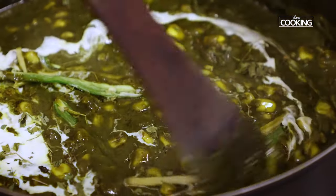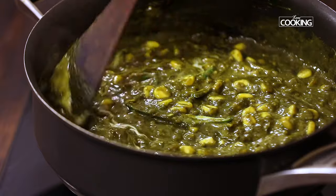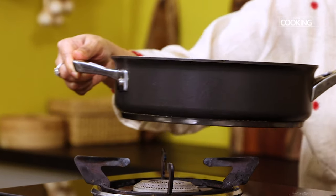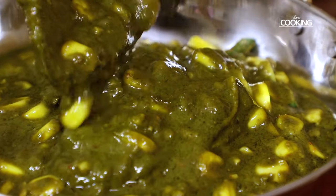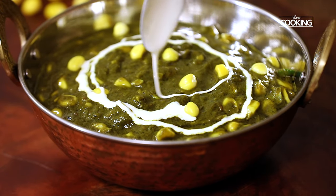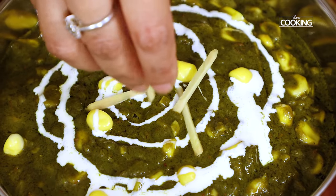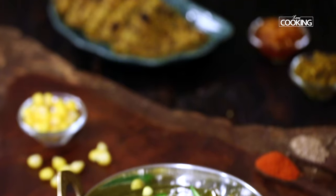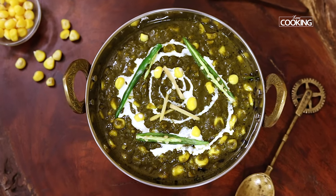The corn palak sabji is ready to be served. You can enjoy it however you like — with some nice rotis, fulkas, or chapatis. Make sure you serve it nice and hot. I've served it here with some nice teplas on the side. This is a very simple and quick dish to make. So instead of the usual palak paneer, you can try something like this for a change — it's very easy to make.